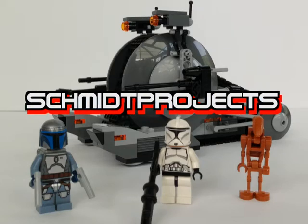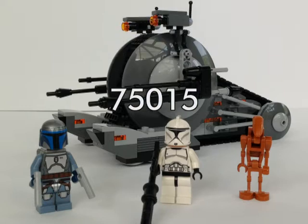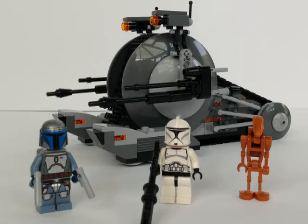Hello and welcome back at Schmidt Projects guys. Here we got set number 75015 from the new summer series. Price: 26 euro 99 or 19 dollar 99.